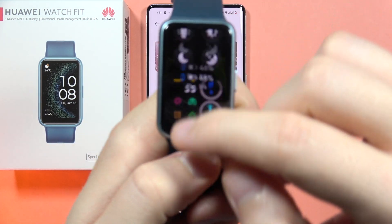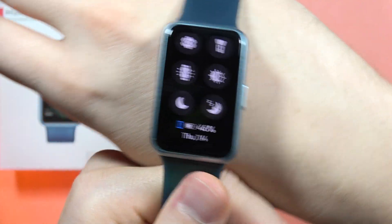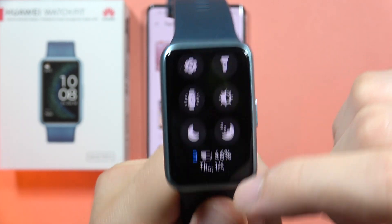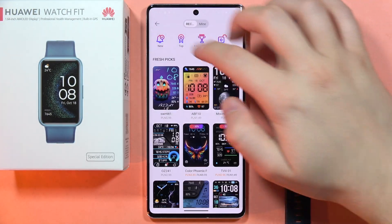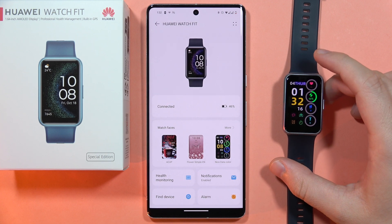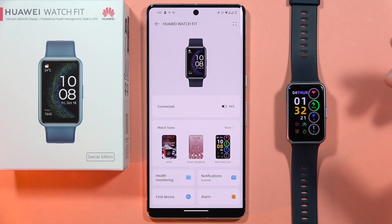If you want to check if you are actually connected, all you have to do is swipe down on the notification bar. When this phone icon is actually blue, it means that you are currently connected with your watch and your phone and everything is fine. You will also have this connection status in the application, and that's how you can add additional watch faces into your Huawei Watch Fit SE.